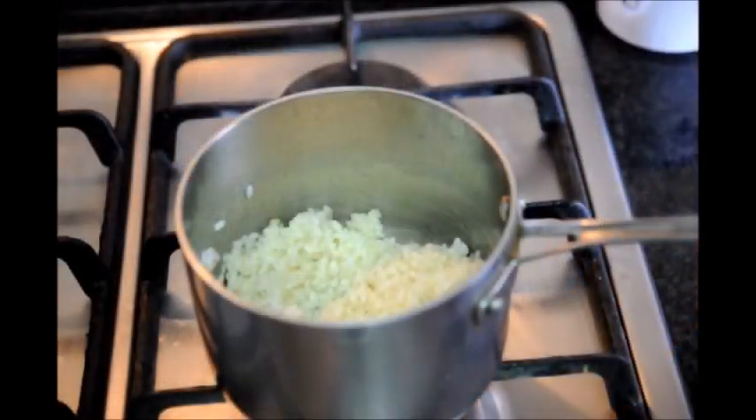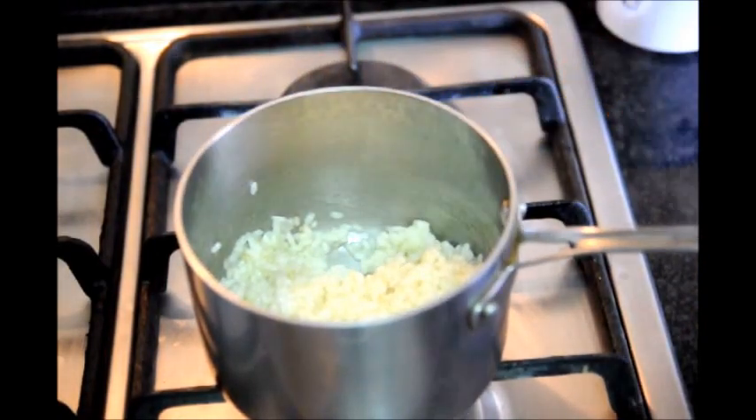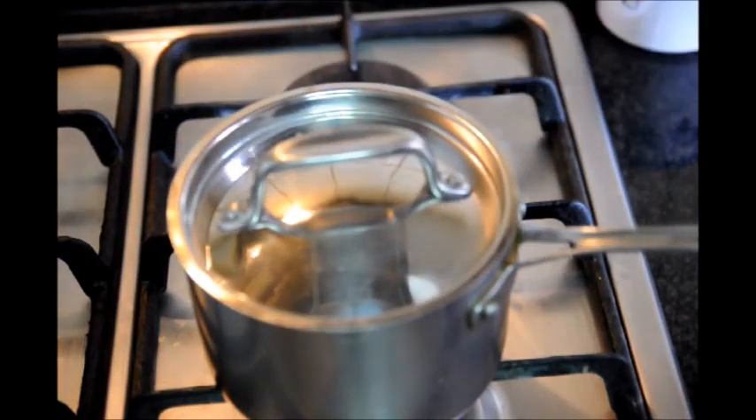It's been about three to four minutes since we lowered our fire to low and there's very little broth left. So at this point let's go ahead and cover our saucepan and turn off our fire.